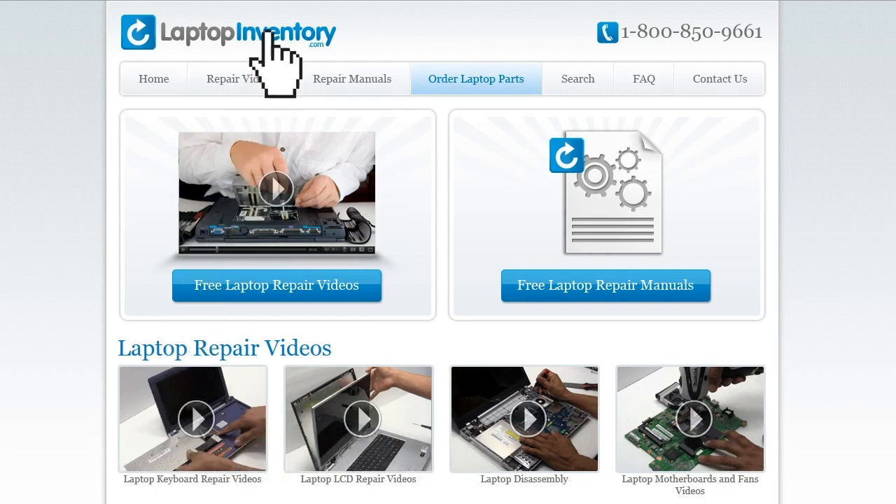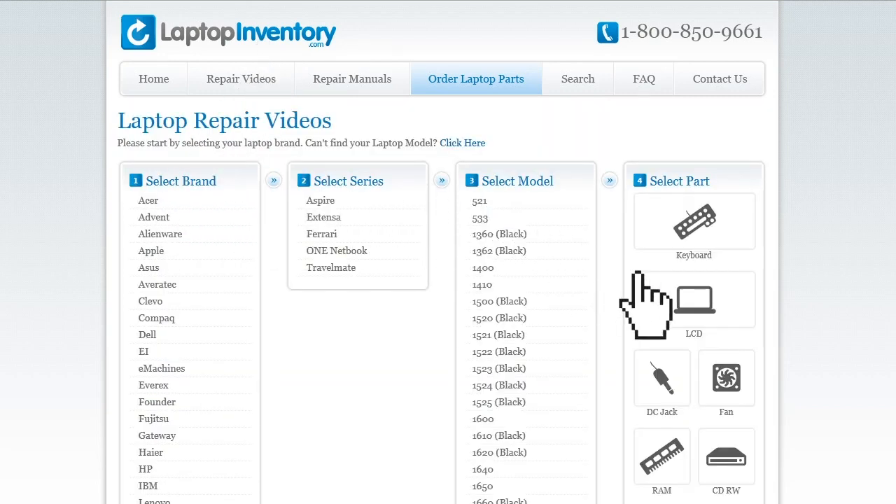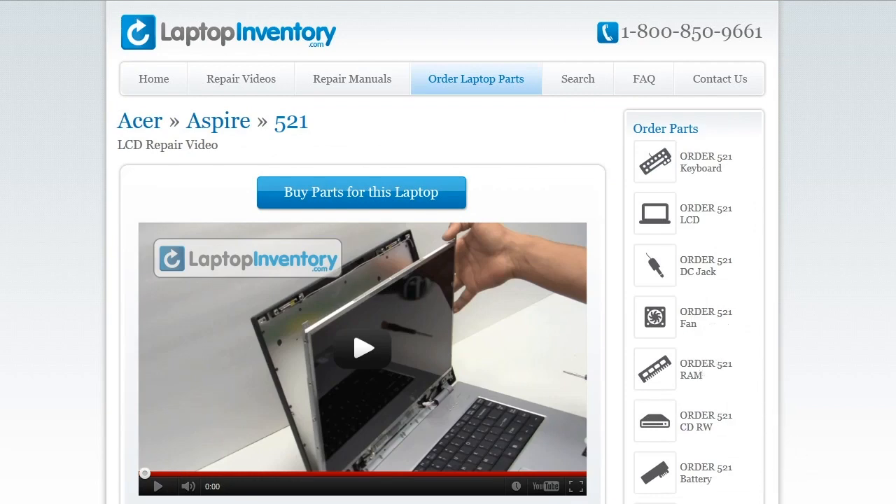Simply go to LaptopInventory.com, select your laptop brand, series and model and find the exact repair video for your laptop.